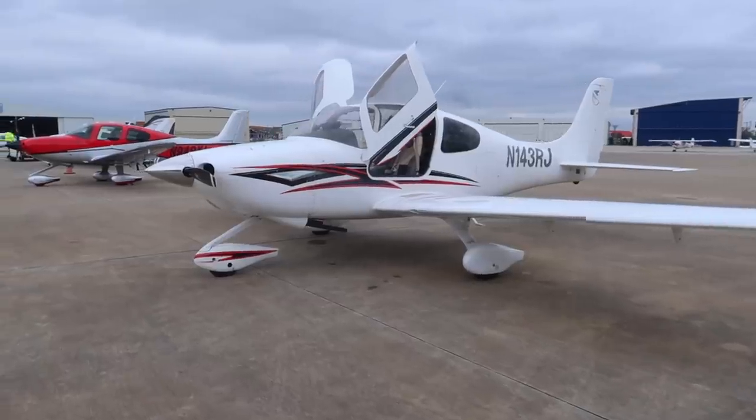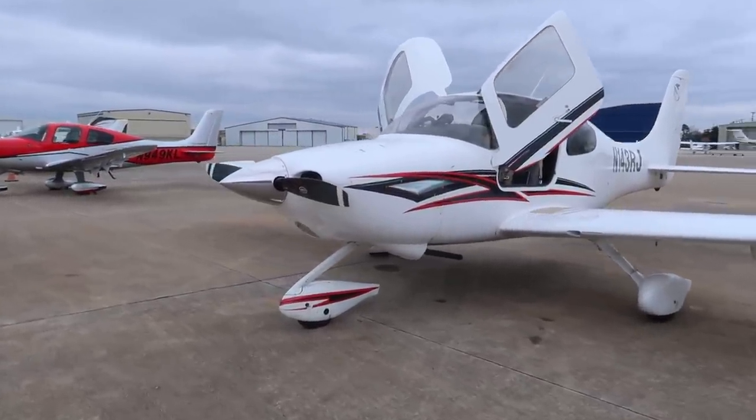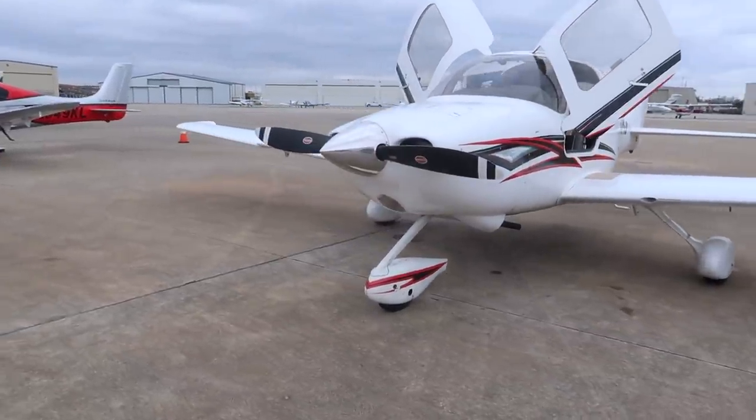It'll be fun because we are going to get to learn all about what is underneath this plane, and it should be really telling to see what we're in for after buying the cheapest Cirrus on the market. We will see if in the end it was all still worth it.